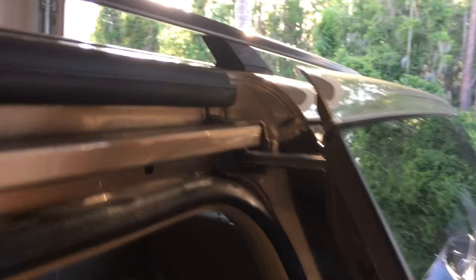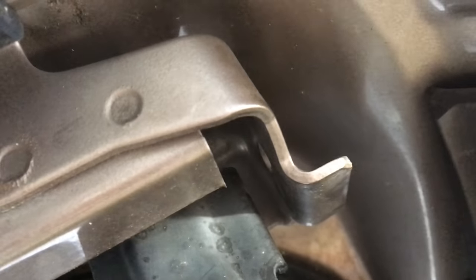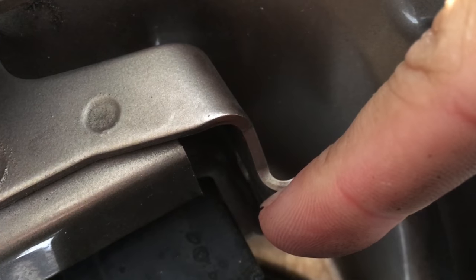The reason this is happening is because there is a small rubber bumper that is missing — it fits between the door and the end of the rail. This is a common problem with Odysseys as the rubber bumper has a tendency to dry out and over time becomes brittle and falls out.